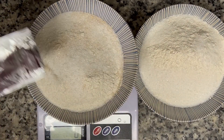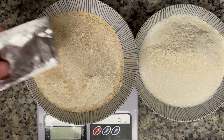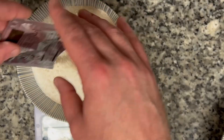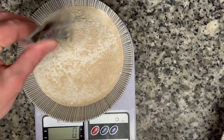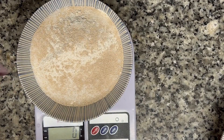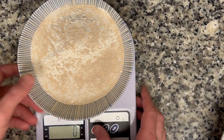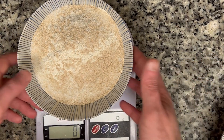You're supposed to kind of bloom the yeast, which I could do, but I've had success not doing it. That didn't even register on the scale, but I know it's in there. That's a good reason why, for some of these small amounts — if you just have to add like two grams of something — get a small digital scale, which I don't have yet, but hopefully soon.